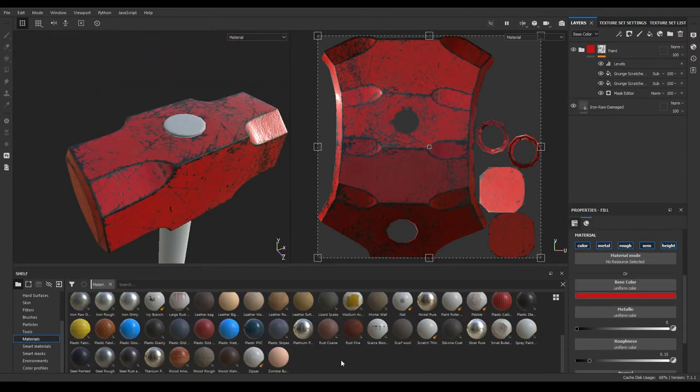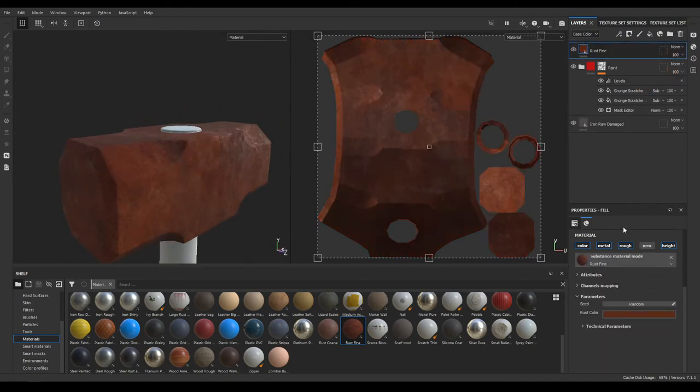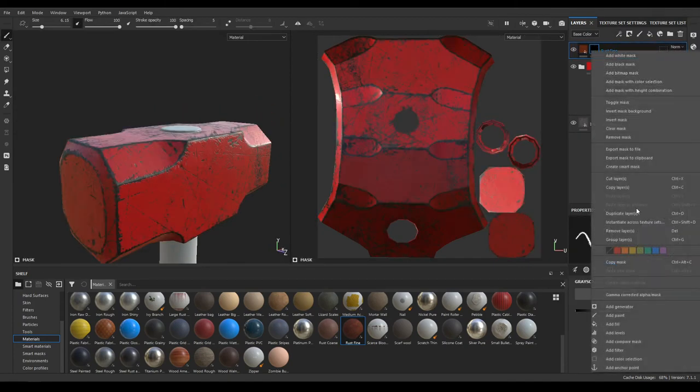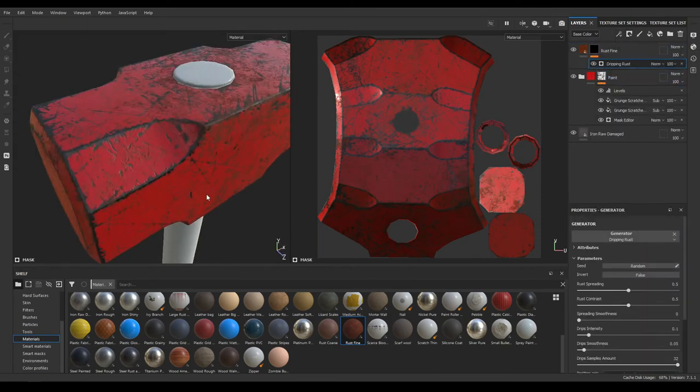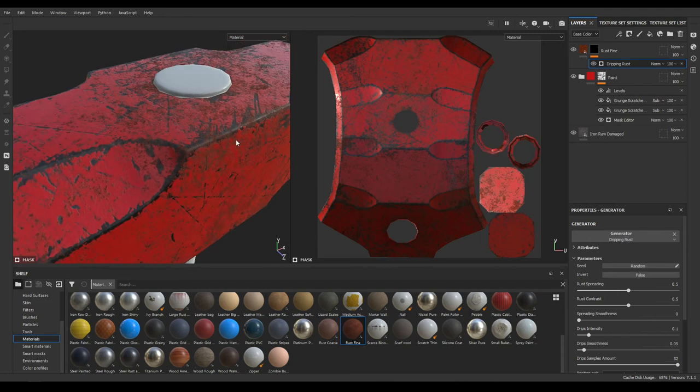Now let's go to Materials and select this Rust Fine, then drop it in your layers. Add a black mask, then a generator. Add the Drip generator and then add this rust — you can increase the spreading.